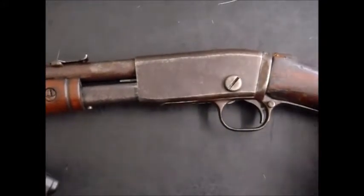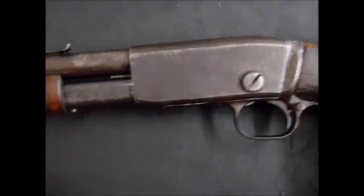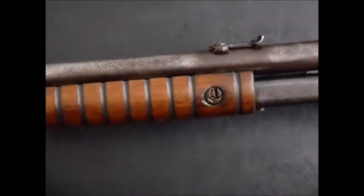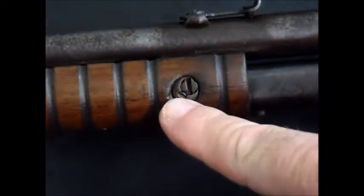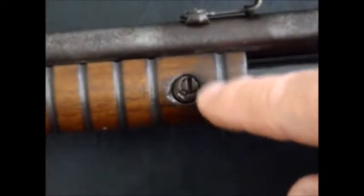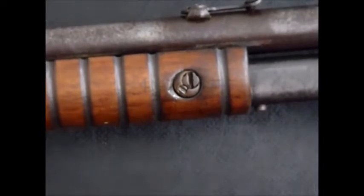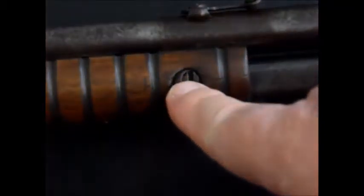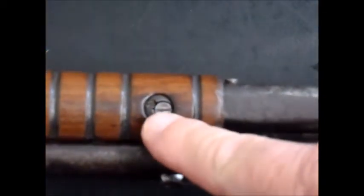Here's a close-up of the action receiver. Here's the takedown screw. You'll note this fore-end screw — see how it's got a screw, then a little retaining screw that goes into a notch in the outside screw. That was a later modification, which shows this rifle is from the later production years. I'm not sure exactly when it changed — I think sometime in the 1920s — obviously because people were losing their screws with all the racking back and forth.